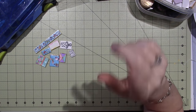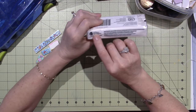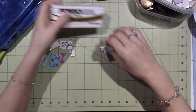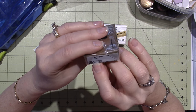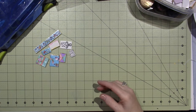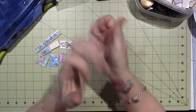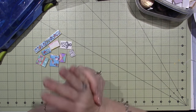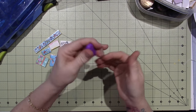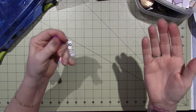You have to bake the clay, and the baking instructions are right on the packaging. For Primo it's 275 degrees for 30 minutes per quarter inch. For Sculpey it's also 275 degrees but a bit quicker — 15 minutes per quarter inch. You have to condition the clay, meaning get those polymer particles moving, to have a better end result when it bakes.